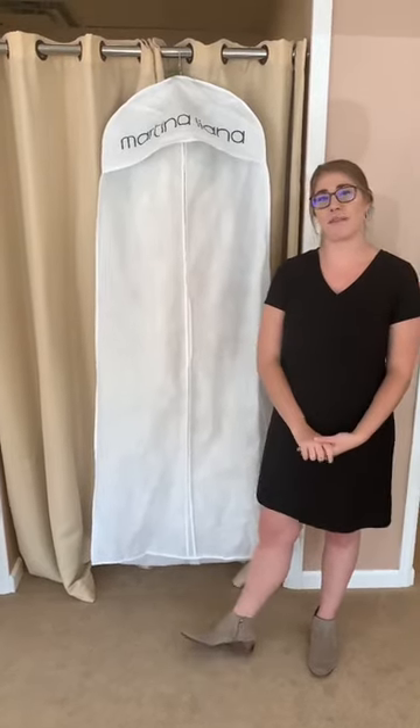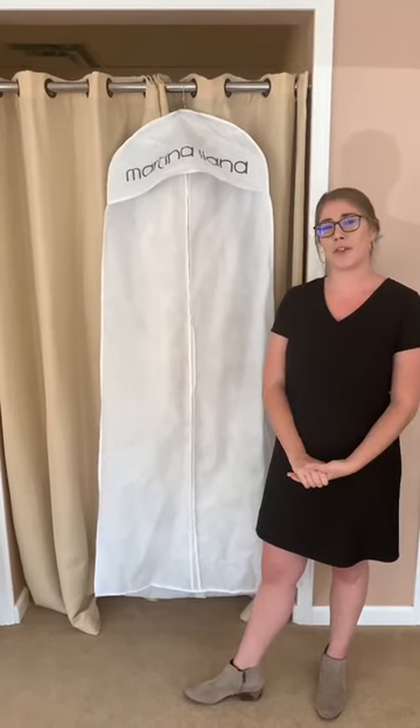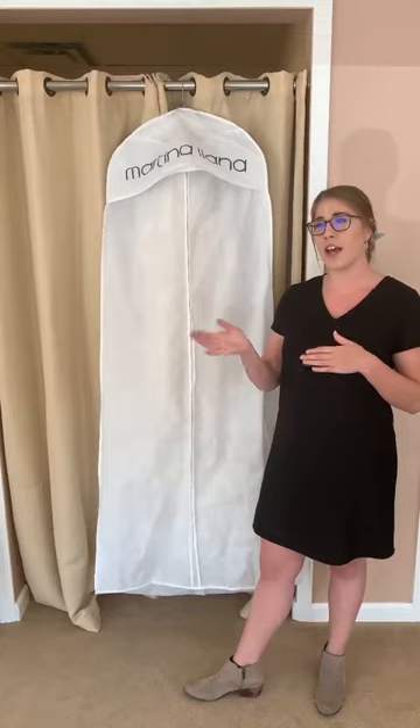Hey guys, I am Jenny from The Bridal Collection. I am one of the receptionists here, so you'll normally hear me on the phones or right when you walk in the door. I also help brides pack up their dresses and take them for their big day. So today we thought we would show you how that process goes once it's packaged, how to get it home, and how to care for it.